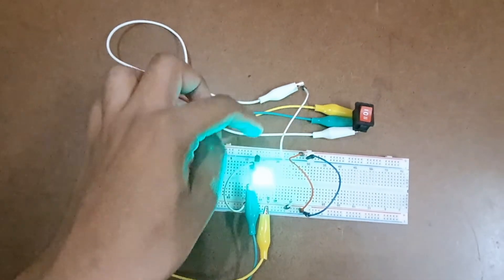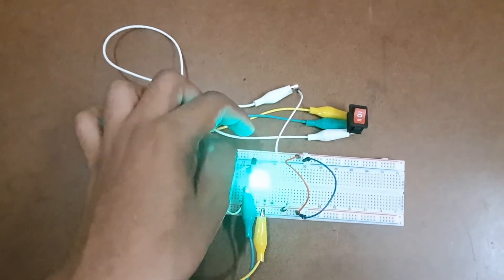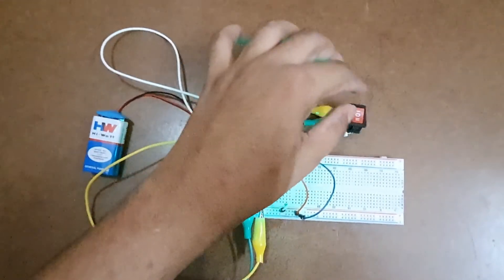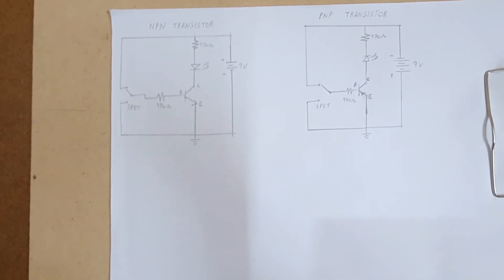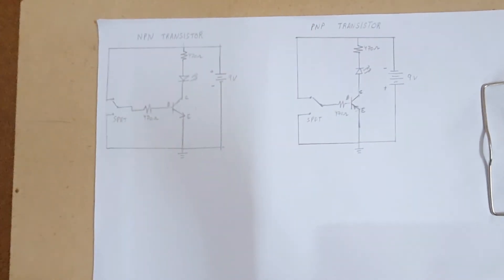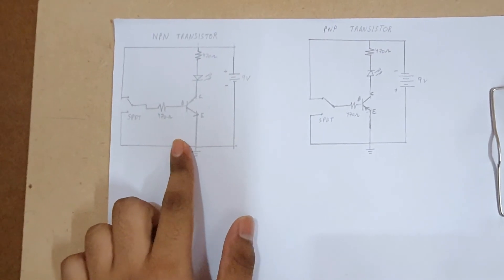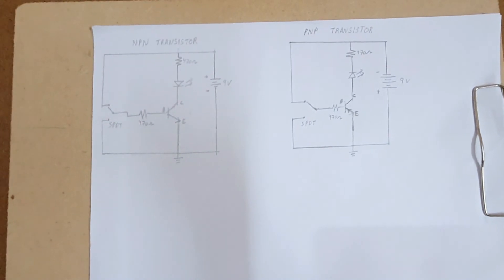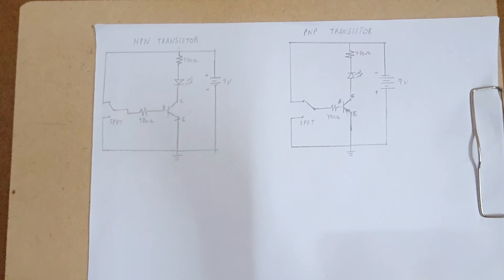This indicates that the PNP transistor BC850 is working perfectly fine. I am also showing the circuit diagrams for both the NPN and PNP transistor tests once more for further clarity. Thanks for watching and have a nice day.